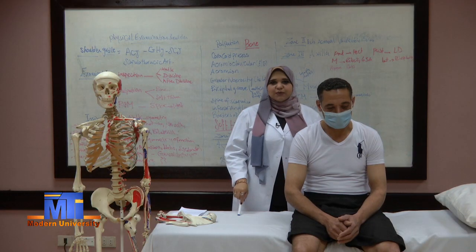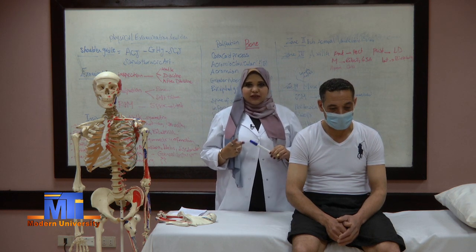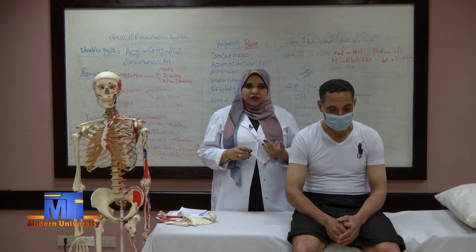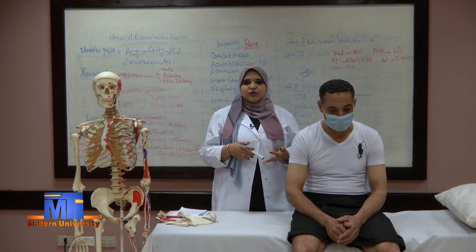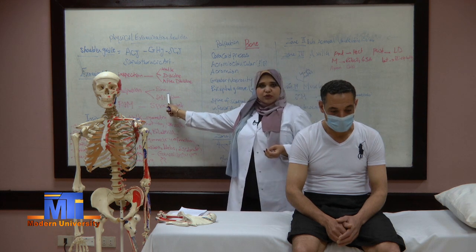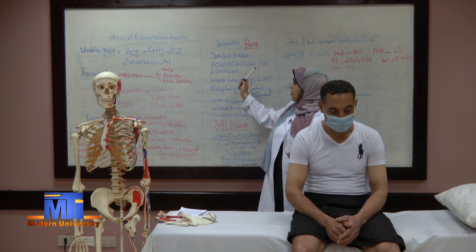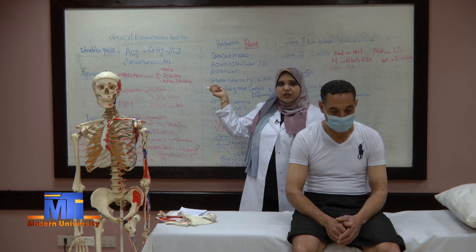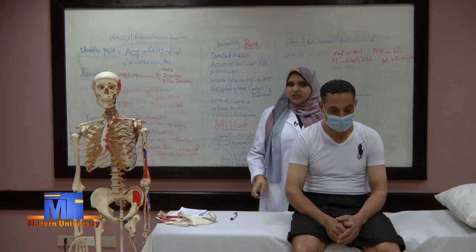As we said before, in each section of this course we will look for two things. The first part of examination is inspection, which we just did. Now we will do palpation. For palpation we will look at bone first, then soft tissue. We will inspect and palpate each bone in the shoulder girdle, using the skeleton and the volunteer.